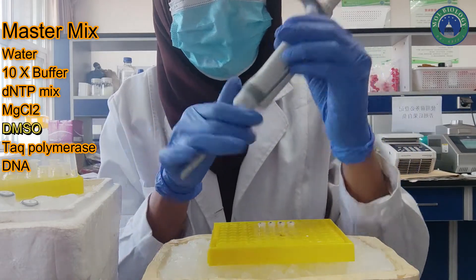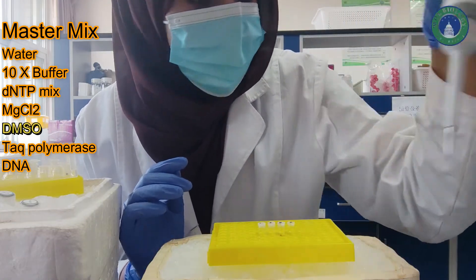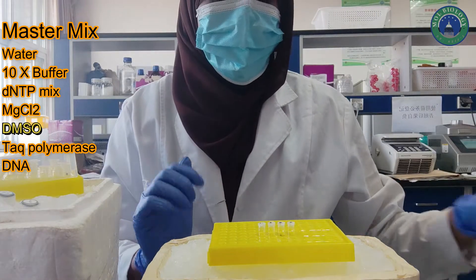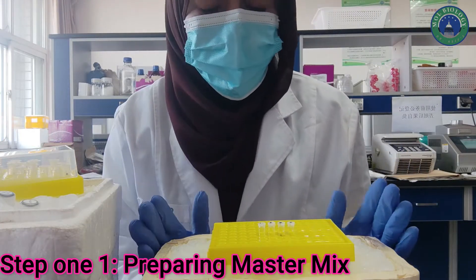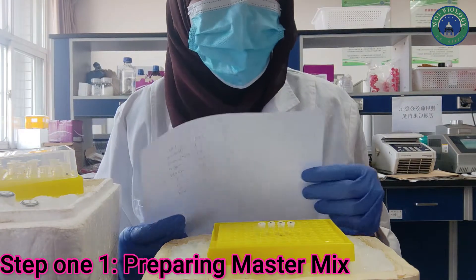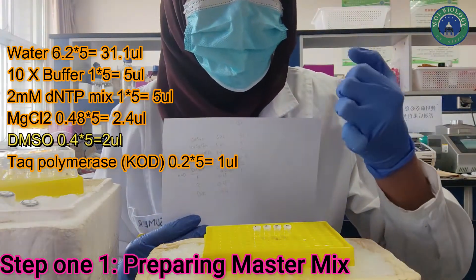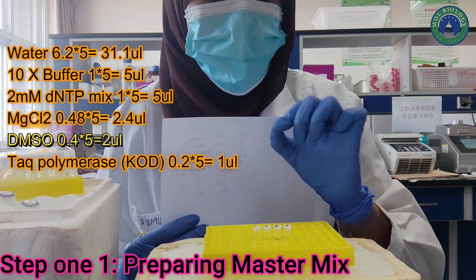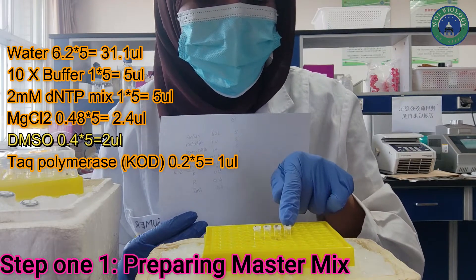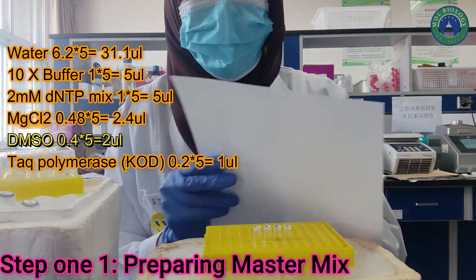For this reaction you will need pipette guns of 100 µL, 2.5 µL, and 10 µL. Let's begin with our first step: preparing the master mix. In order to prepare the master mix, we need to calculate it for five PCR tubes, although we have only four, because we will lose some of each ingredient due to pipetting loss. So we will make it for five so that we have enough.